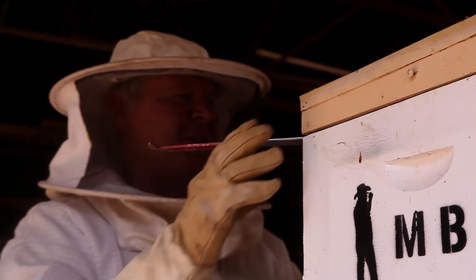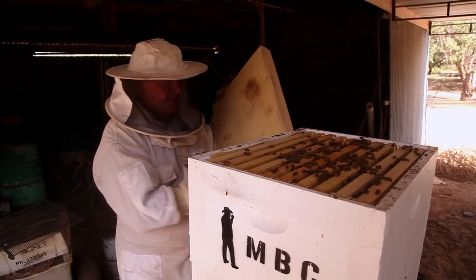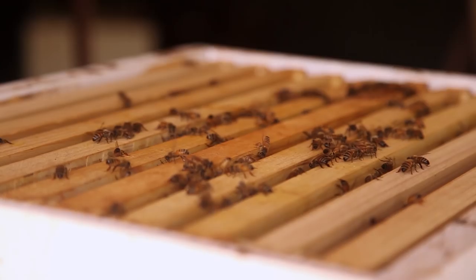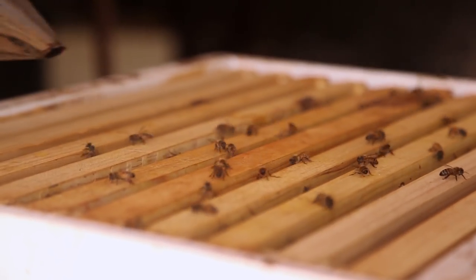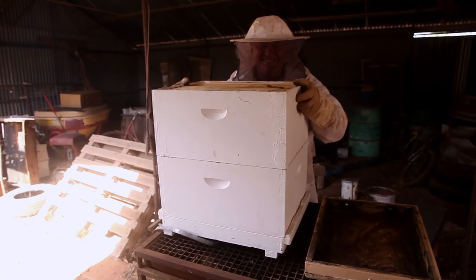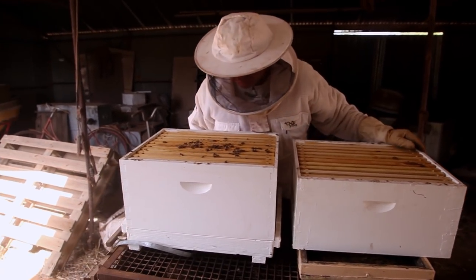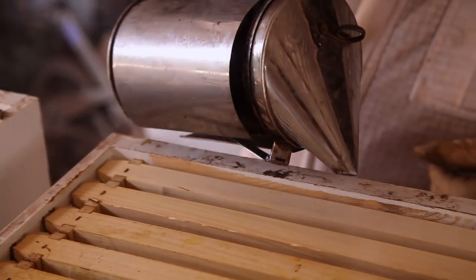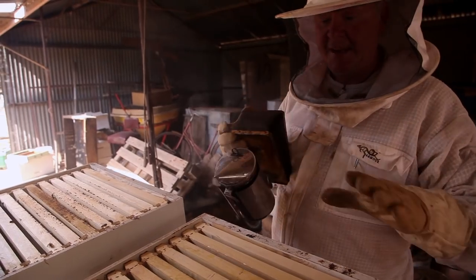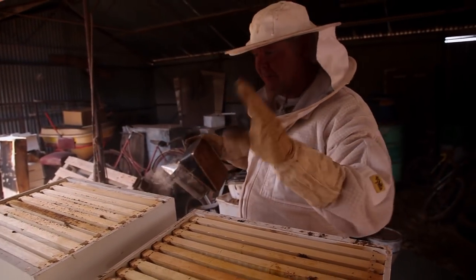We'll just do the lid first and see what's going on up the top here, give them a bit of smoke. They're getting a bit enthusiastic up here. So we're upside down — we've got the old stuff at the top and the new stuff at the bottom, and everybody's getting excited in here. My plan is to shake the girls from here into there, but we're just going to see if we can find the queen before we make a mess.